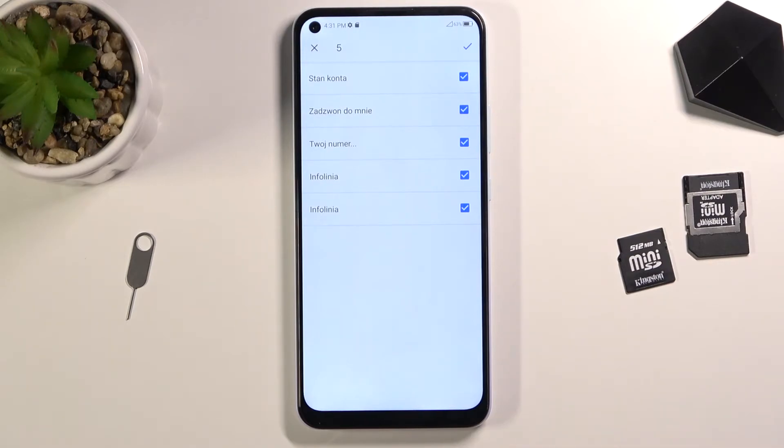If some kind of contact already exists on your phone, that contact will be deselected and grayed out so you won't be able to select it. That is so you won't create duplicate contacts on your contacts list. So don't worry about it.